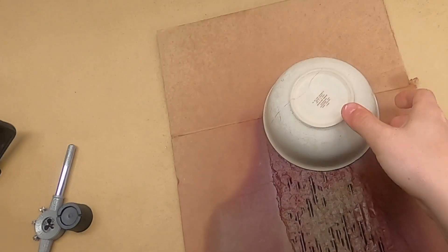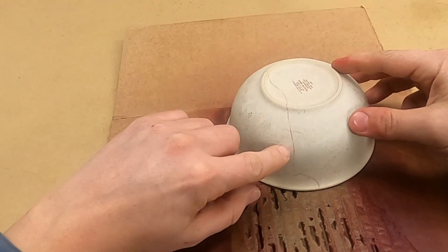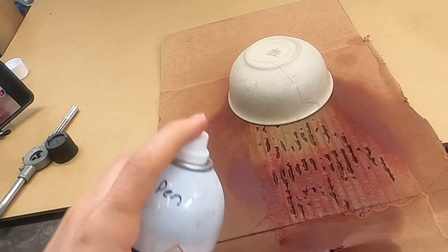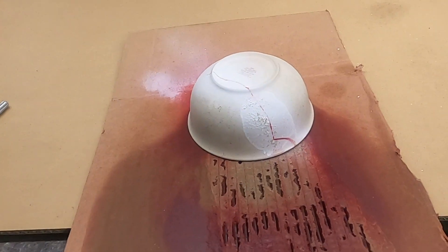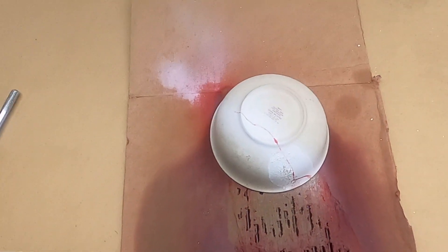Let this dry for a minute. Oh yeah, I can certainly say we got a crack there — the light color pretty much gives it away. Using air to accelerate the drawing of the developer, and yeah, we obviously have a crack like 60 to 70 percent of the way across the bowl.